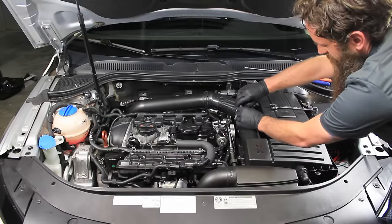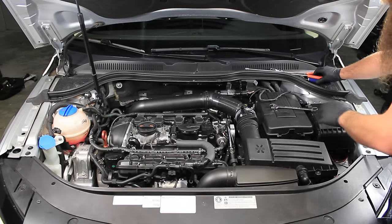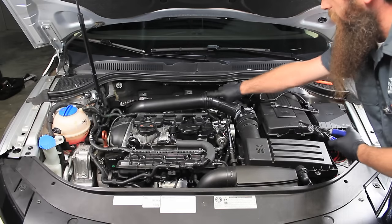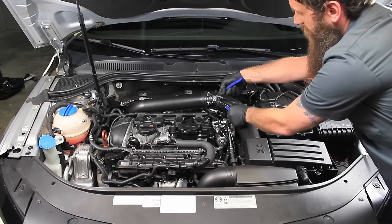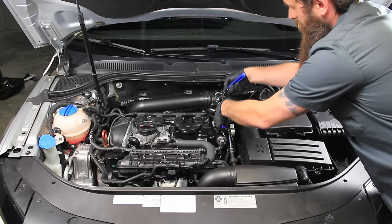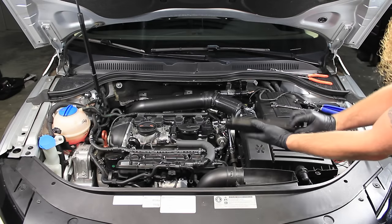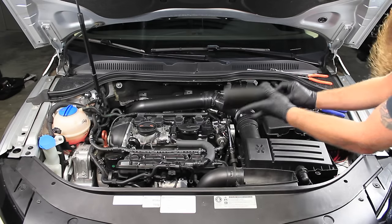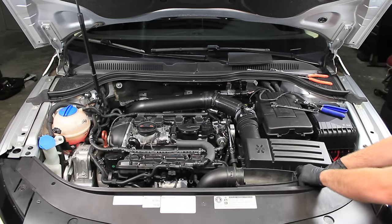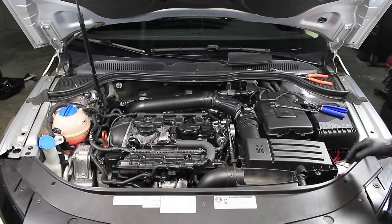First, disconnect the airflow meter and lay the connector to the side. Depending on where you want to take the back hose clamp off is up to you — you can take it off here, or I actually like to take it off of this one. I'm going to take the front of the air box off. There are three tabs that you just need to pull up. Take off the secondary air filter pipe — some cars don't have this, so if your car doesn't have it, you don't need to worry about it.